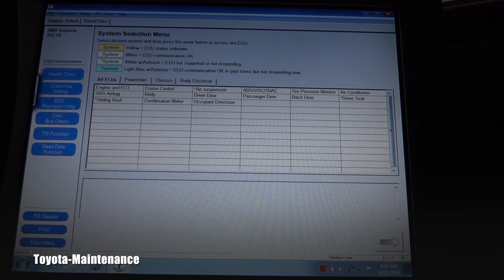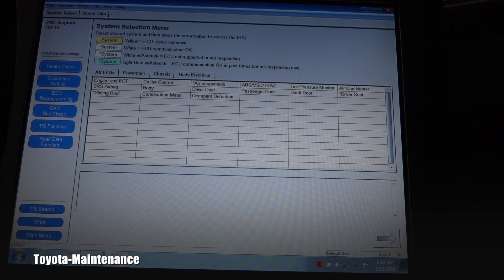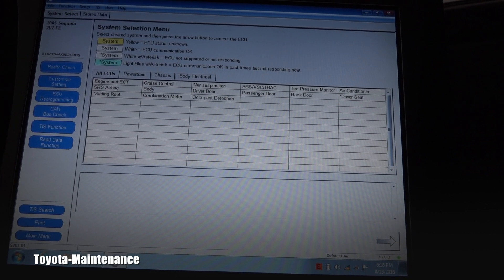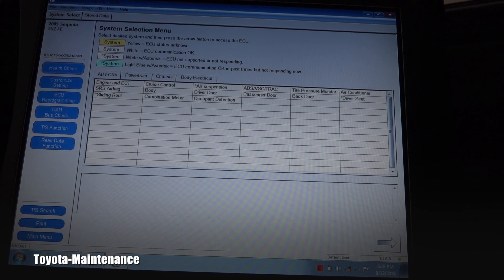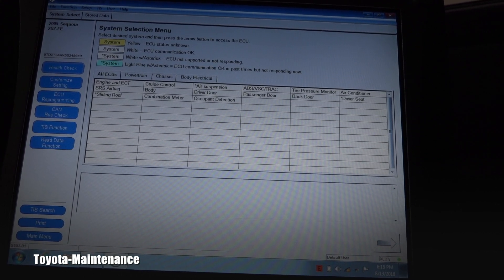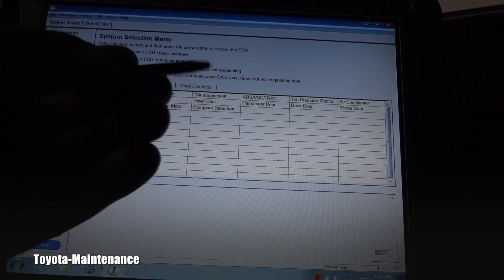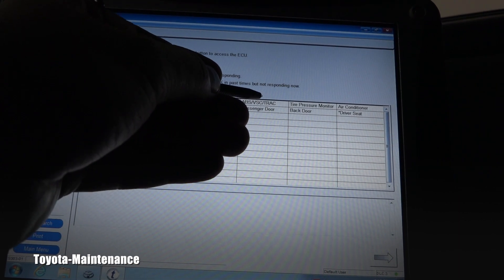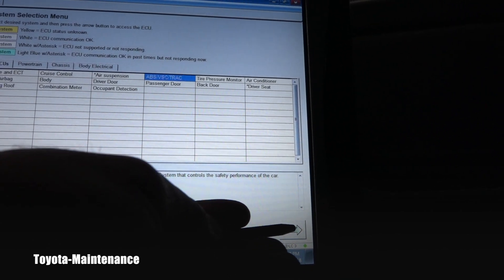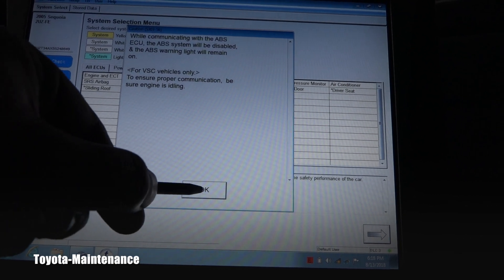Now you can see all those modules are no longer yellow, because it shows white ECU communication as okay. This Techstream was able, just minutes ago, to communicate with all those computers, so they're no longer shown in yellow. Now let's select ABS, VSC, and TRAC — push the arrow here.